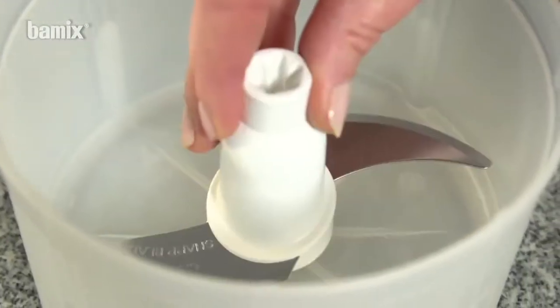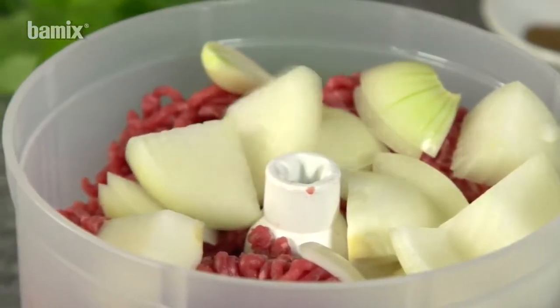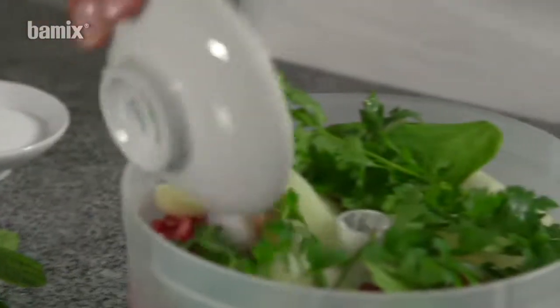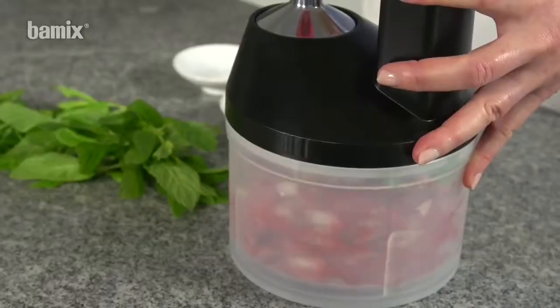Meat turnovers or meatballs taste particularly good when they're homemade. With the Slicey, the perfect mix can be created in seconds.